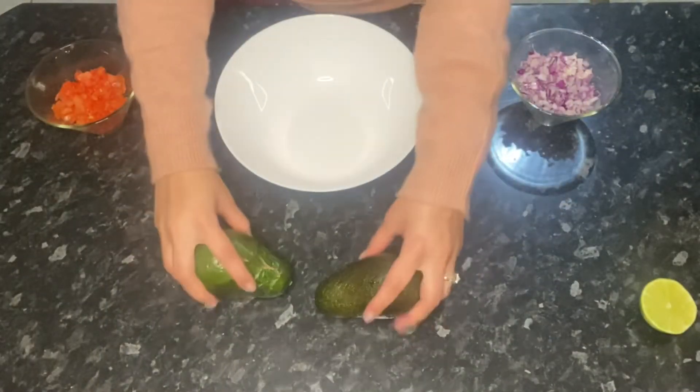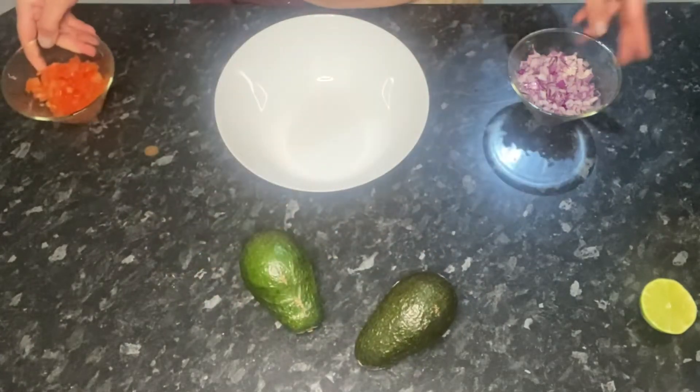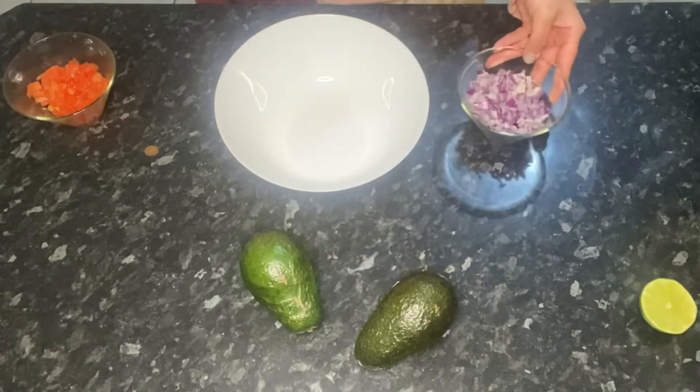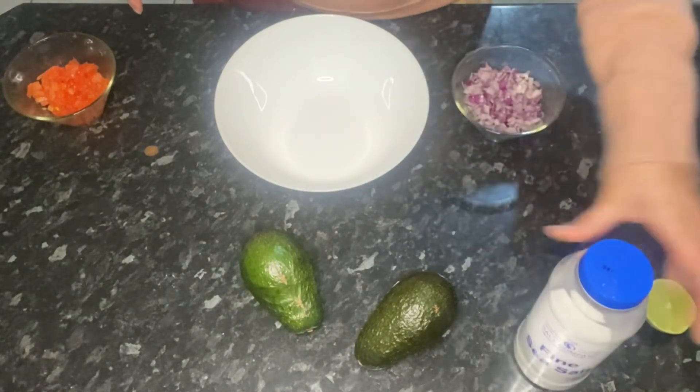To make your guacamole, you're going to need two ripe avocados, two tomatoes, one chopped onion, some salt, and also half a lime.